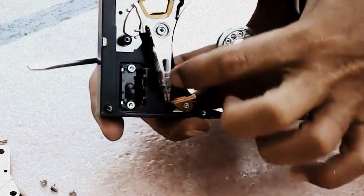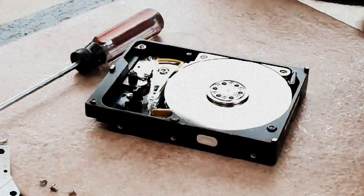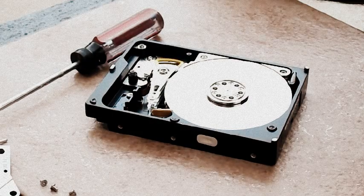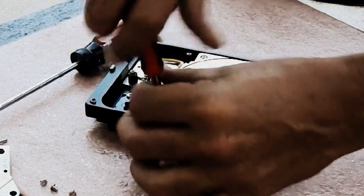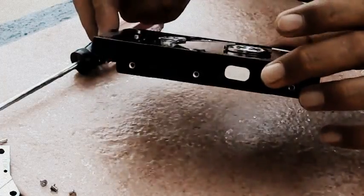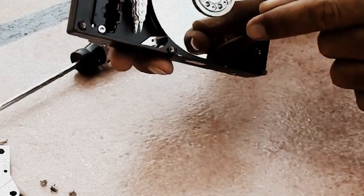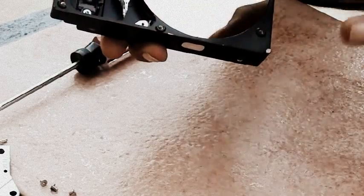Now we need to take out this disc right here. Let me check the screws — I think it's this one. Yep, this is the one. Now let's take this thing off. You need to be very careful — you cannot touch the hard drive disc, or let any dust touch it. Anything that touches the disc will damage it forever. Try to work with it in a clean spot, a clean room with no dust.